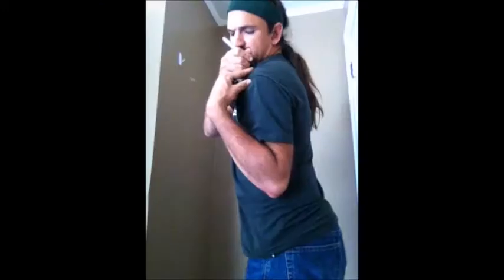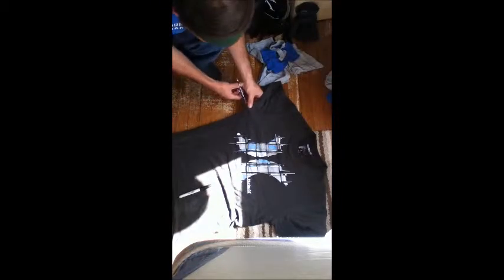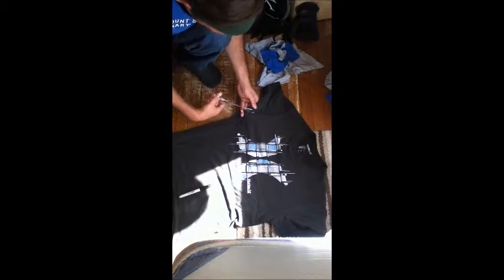You will start out with your t-shirt and you will mark with the marker how far you want the seam to go. Lay the t-shirt out flat — you could also use another top to measure it. I eyeballed it from experience. Remember to leave an inch for curling in your cloth.